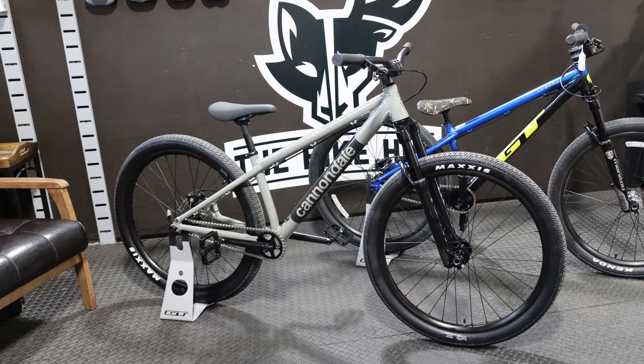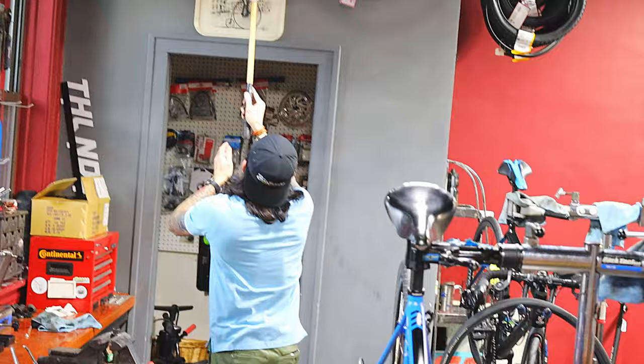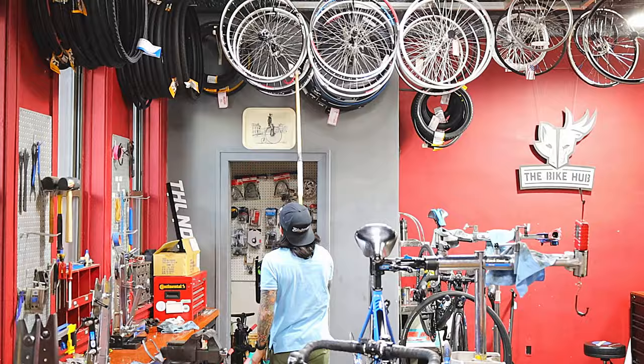Even though I work with several great online companies, I also know there's tremendous value in the local bike shop. You're helping out your local community, and you have resources that are nearby, sometimes right around the corner.